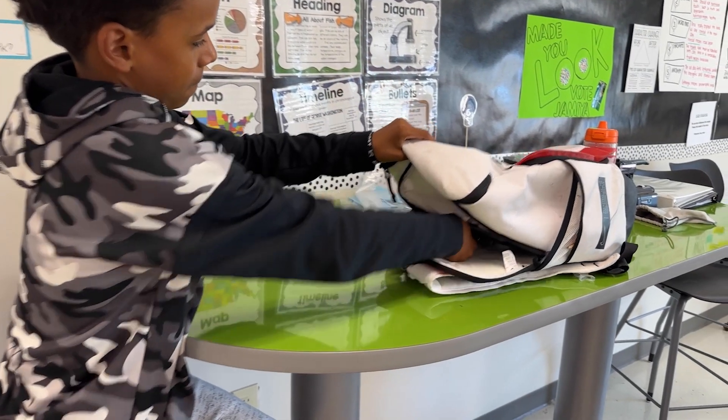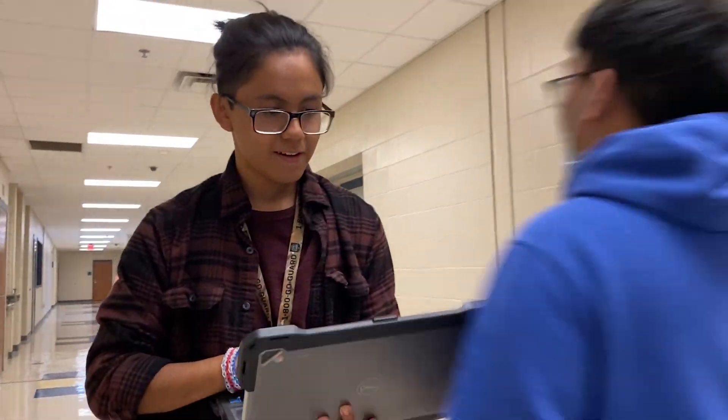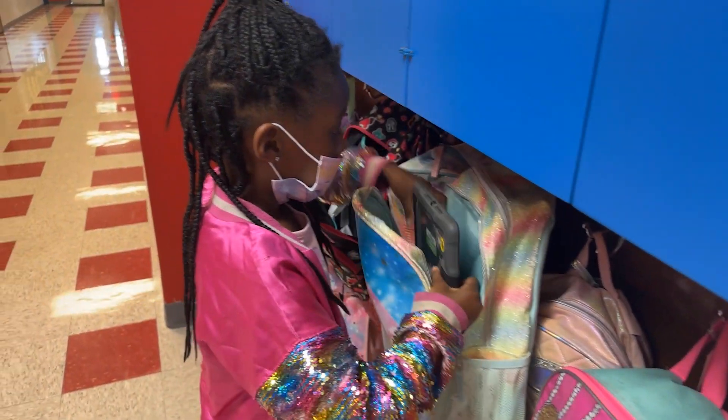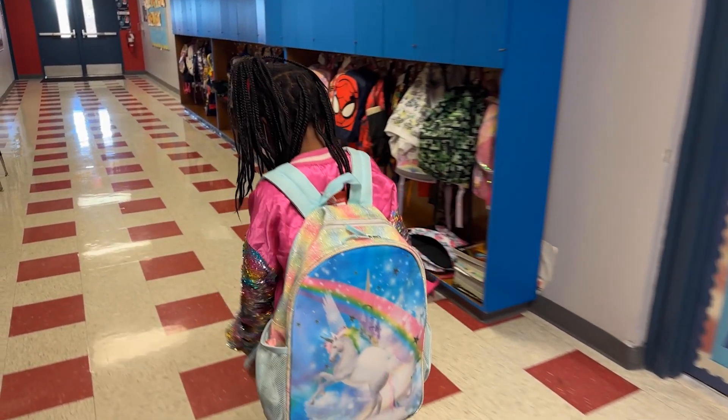When transporting your device, ensure that your device is properly secured. Do not use your device on the bus, while walking, or while doing any activity that could cause damage. Always use two hands to carry your device. Carefully place your device in your bag when transporting it through school and at home.